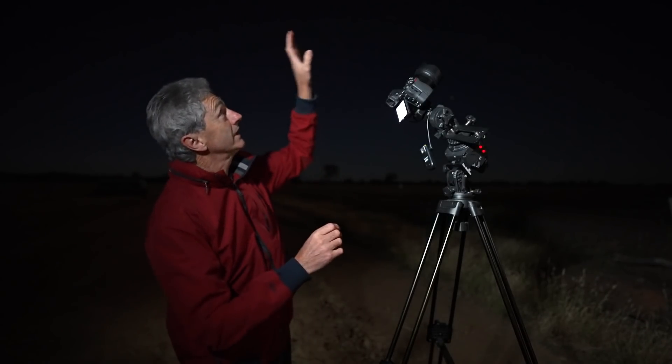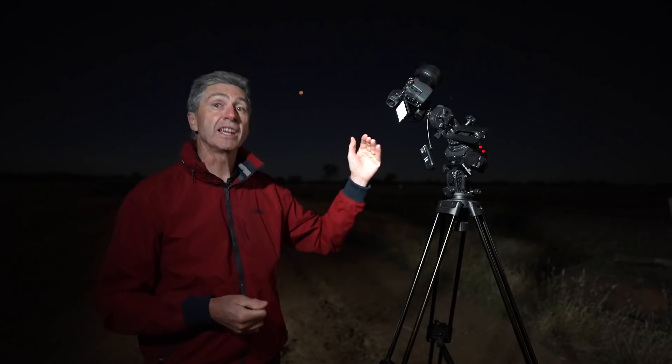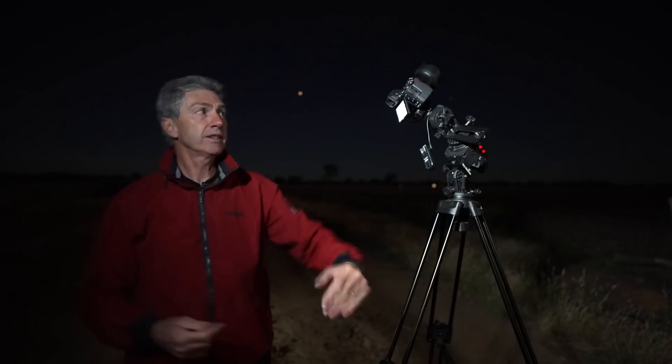I've set up my Skywatcher Star Adventurer to shoot the constellation of Orion. I've fitted the 50mm f1.8 lens to the Z6. The intention is to shoot multiple exposures — f2.8, ISO 1600, 30-second shutter speeds — 12 frames that I'll blend in Sequator. What I'm going to do is a focal length blend: use the foreground shots from the 20mm and the sky background shots from the 50mm. I did try to line up the 50mm for the foreground, but I couldn't get far enough back in the paddock to make it frame up. So I decided on the 20mm foreground and 50mm background.